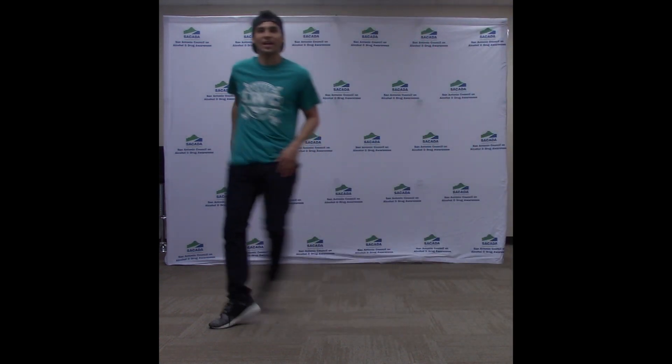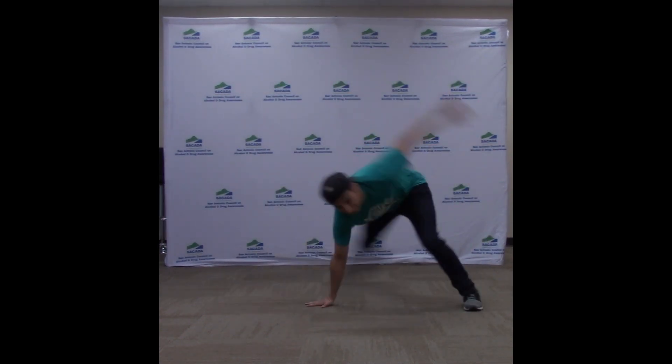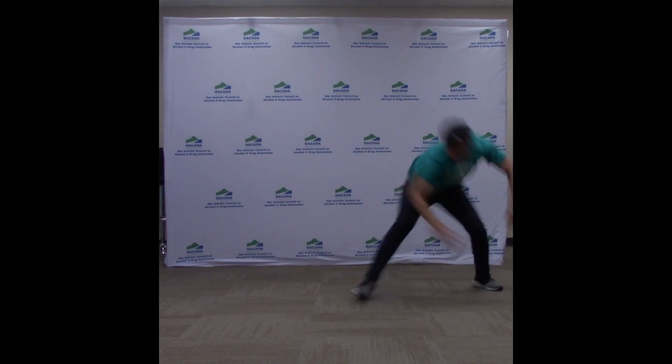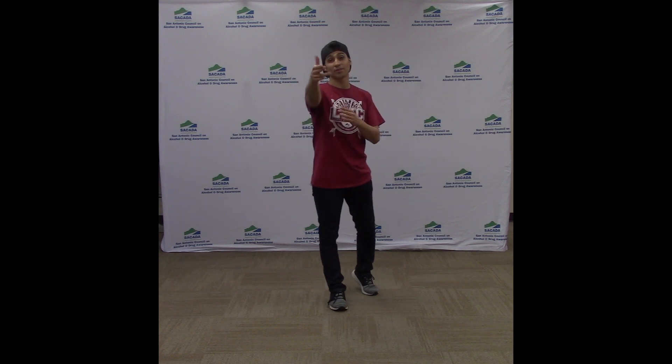You see me? You can't see me. Hey dancers, what's up? We're back with another freestyle video for you guys with some quick break dancing moves that you guys can learn and bust them out at your friend's house or wherever you like. All right, here we go. Let's get started.